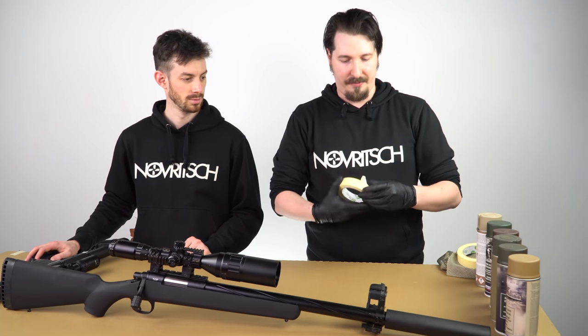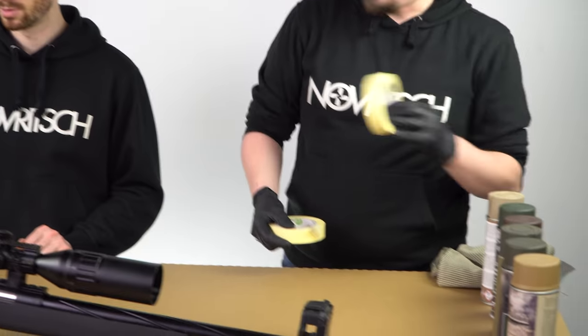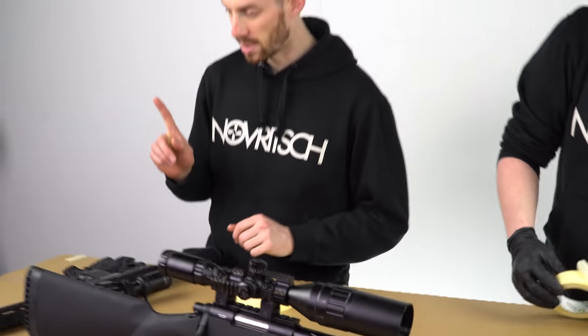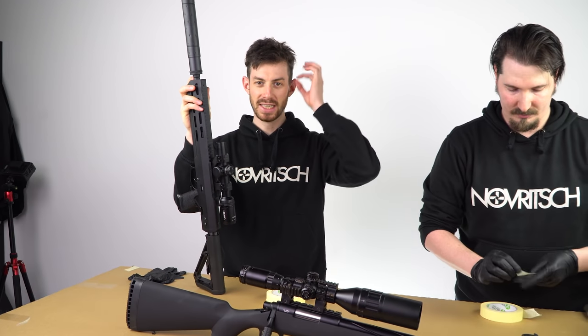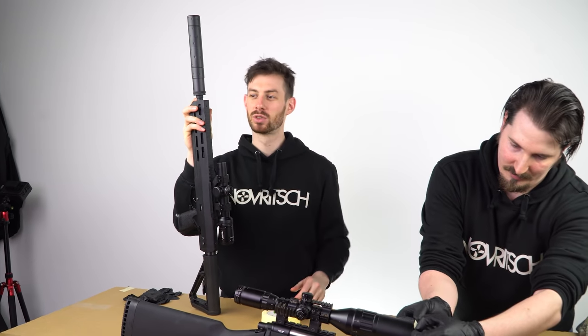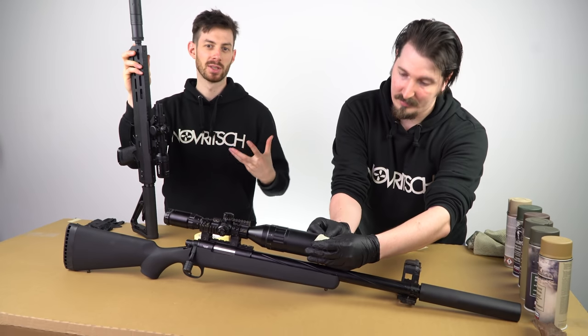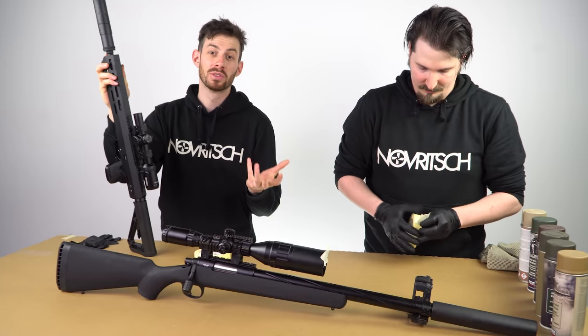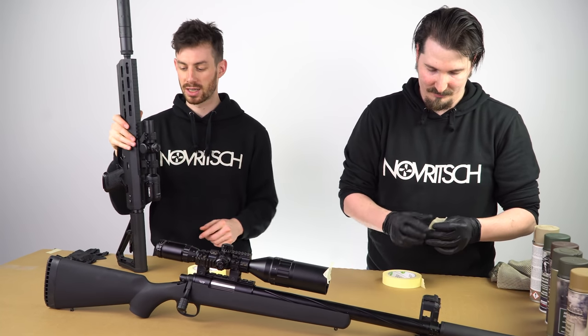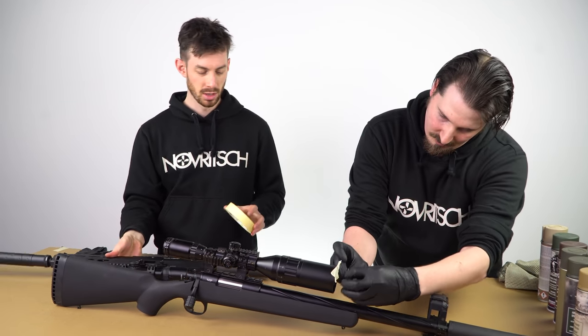We start off with taping the gun. A quick tip for airsoft guns: it's very useful to use earplugs and put them into the inner barrel to make sure no paint gets in. We don't need to do that today because we have suppressors on the guns, so that's not needed.